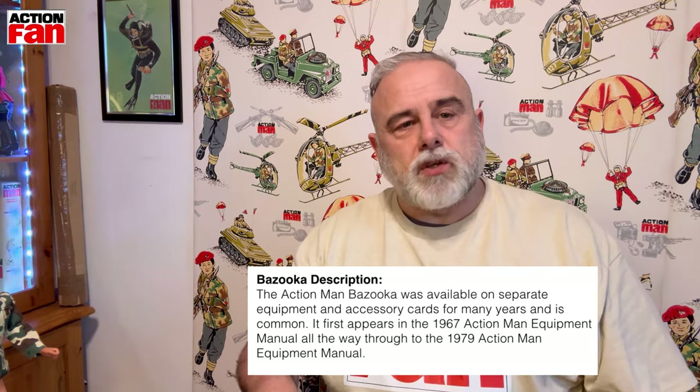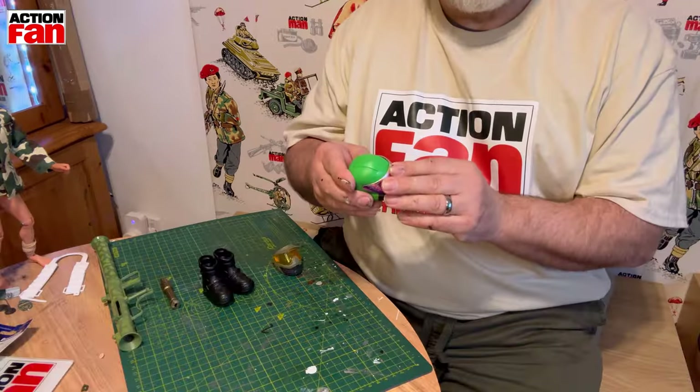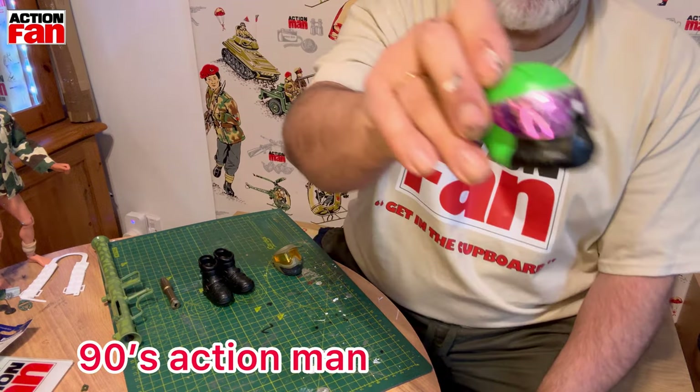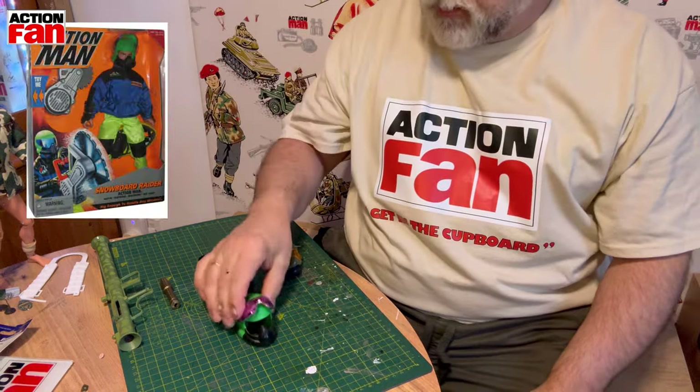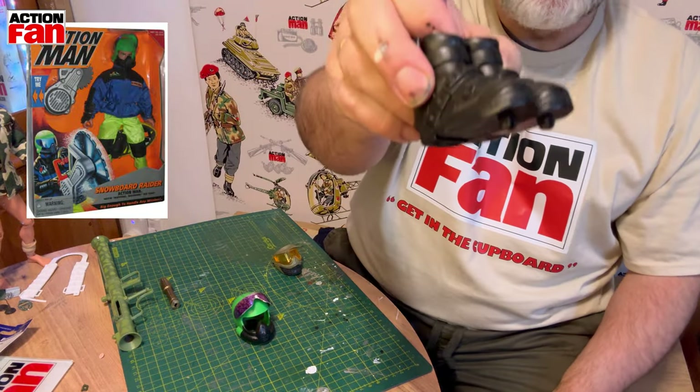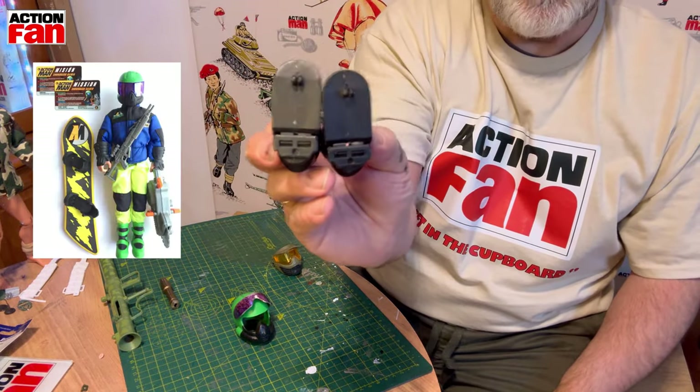Secondly, we've got these bits on the table. This is the snowboarder - it's slightly damaged as you can see - but there's a couple of quid, along with what I believe are the snowboarder's boots. I'm not 100% sure but we'll check that out.